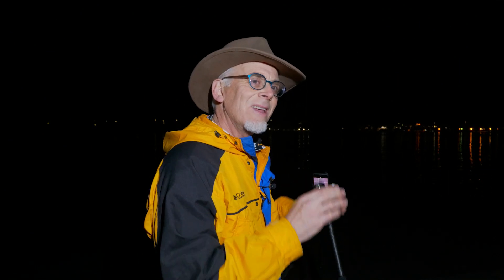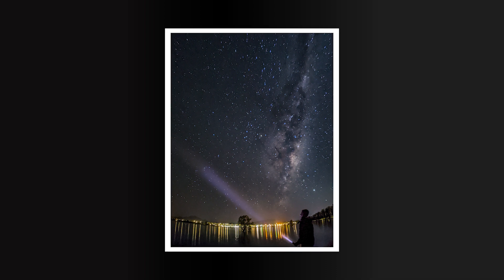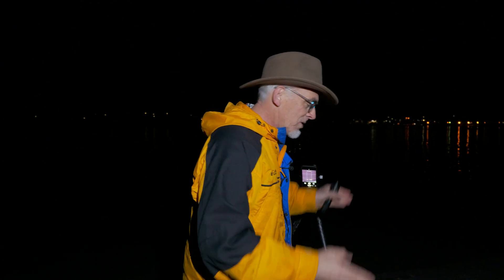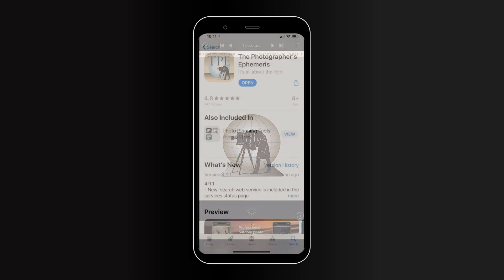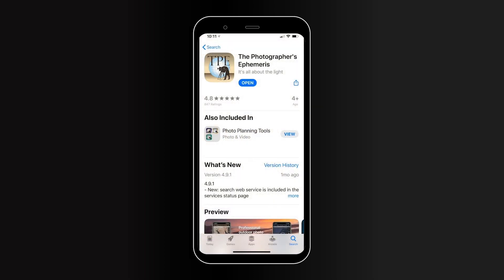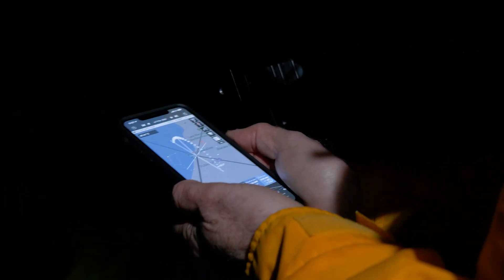In this episode I want to show you the setup I used to get the shot that you see here on the screen right now. It all begins with the when and the where. You have to find the right location when the Milky Way comes up. So I'm using the Photographer's Ephemeris to track the Milky Way, find the exact location I need to be at and the time.